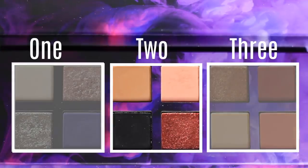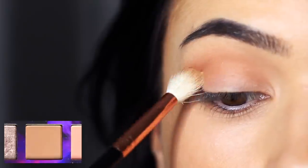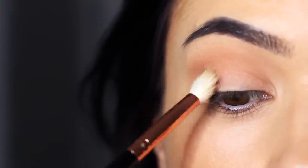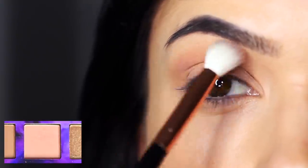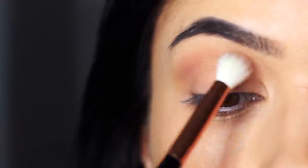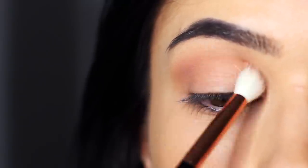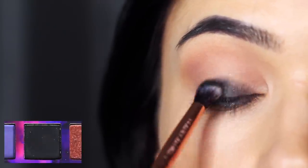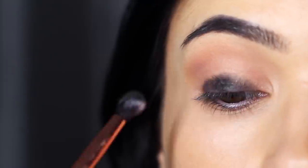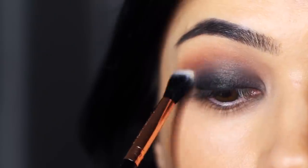Now we have palette number two. We're going to start off with the bronzy tone and apply this with a blending brush all over the lid and also into the crease area — try not to blend it up too high. Taking the pink shade, we're just going to go around the edges to soften out that bronzy tone and give a slightly different finish; it's almost like a fade shade — the same fade shade we used in look number one. Then I'm going to take the black and start really close to the lashes, working it back and forth on the center of the lid, then very softly blend it up. I'd recommend keeping a clean blending brush for softening out any harsh lines so you don't get a muddy finish.